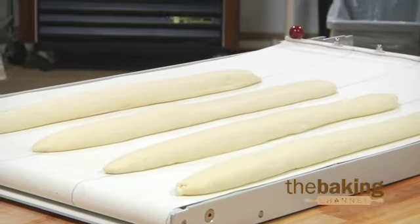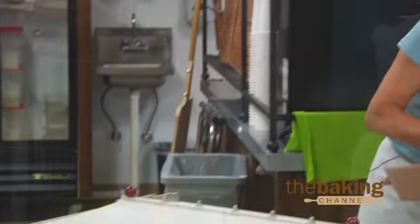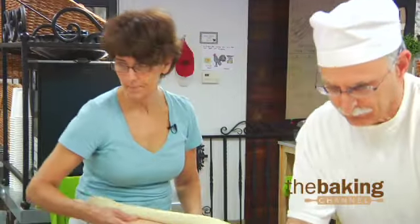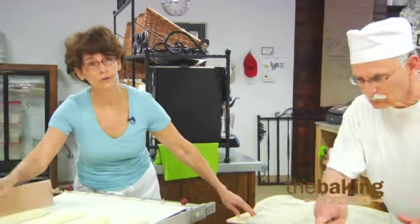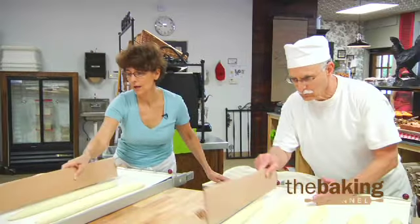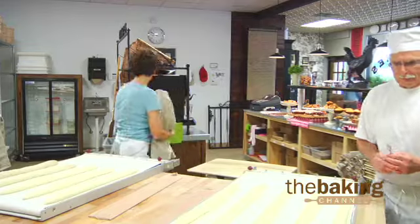We do a poolish baguette, which is a fresh yeast starter. We do a pâte fermentée baguette, which is an old dough starter — we save old dough for the next day. Or we use a wild yeast starter. But for us at the Black Rooster and for our weather here in Fort Worth, we do a lot better and get a lot better results with the poolish.